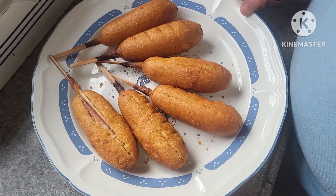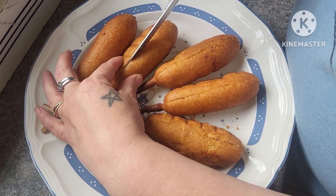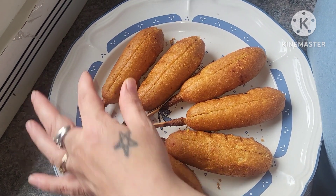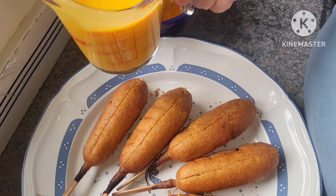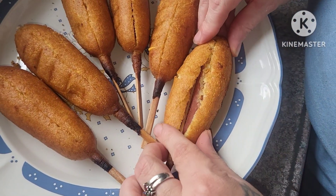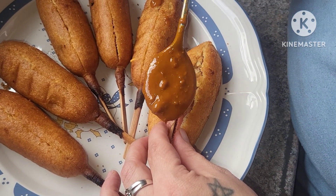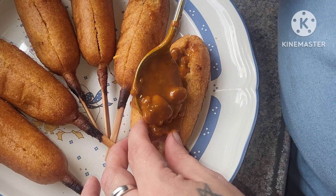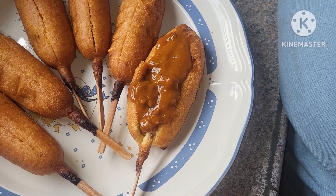Our corn dogs are out of the air fryer. I'm just going to slice them in half and we are going to fill that slit there with our chili and cheese. I got some hot dog chili here and we have some queso cheese. This is the hardest part of the whole recipe — we're just going to kind of open it up a little bit, then spoon in our chili and then some of our cheese.